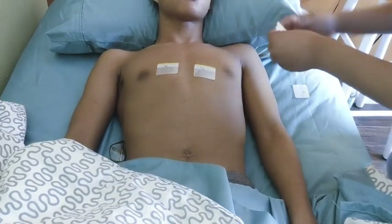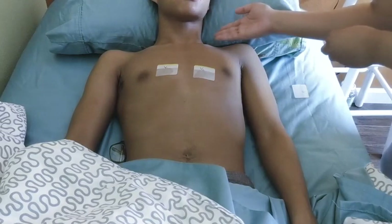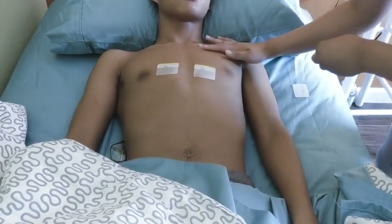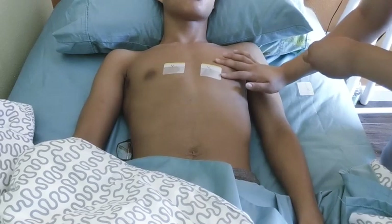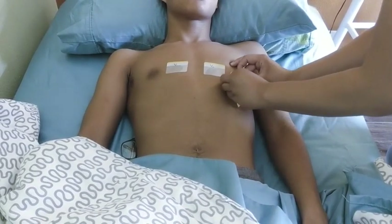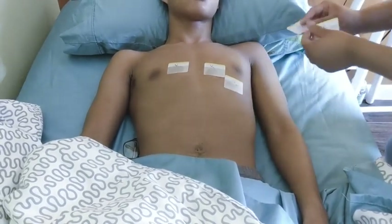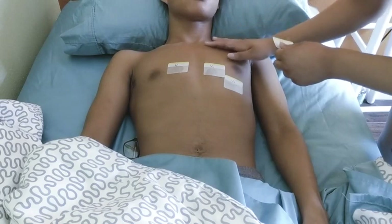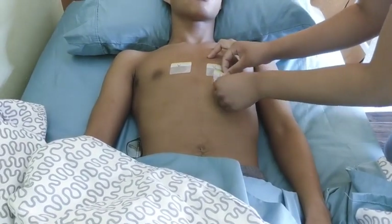V3 I'm not going to do yet — I'm going to do V4 first. V4 is the mid-clavicular line going down, following it to the fifth intercostal space, right here. That's mid-clavicular. V3 is between V2 and V4, right there — so it's going to go right here.